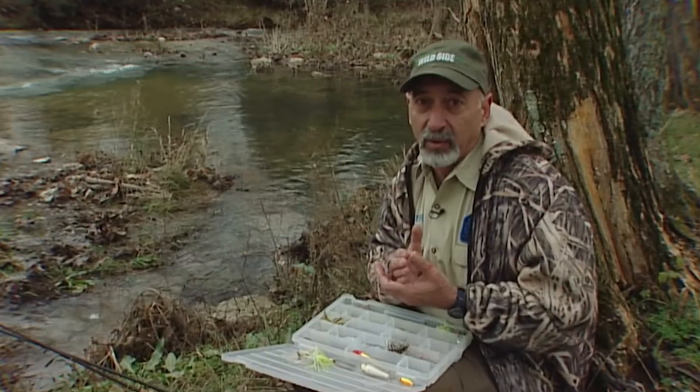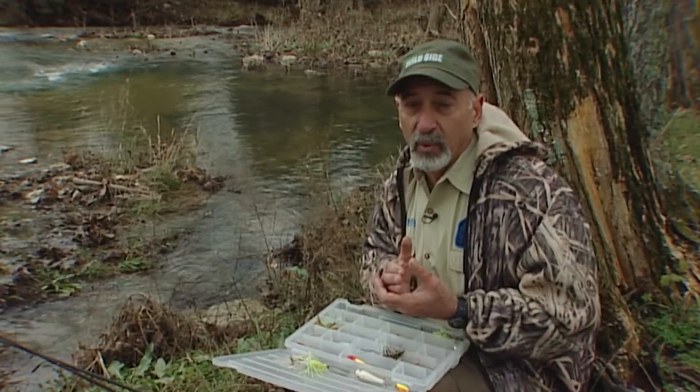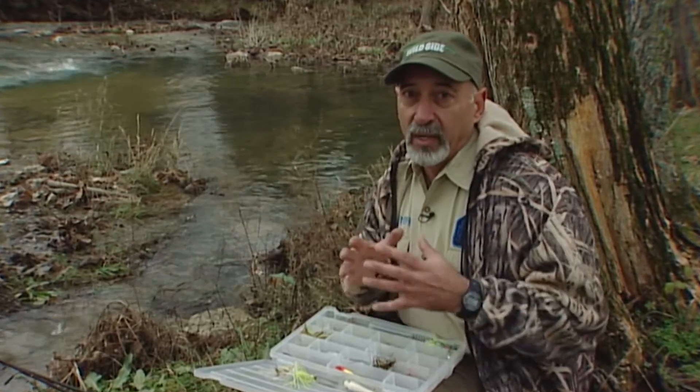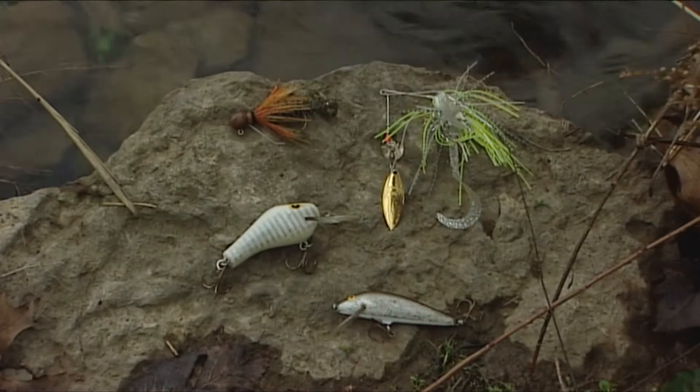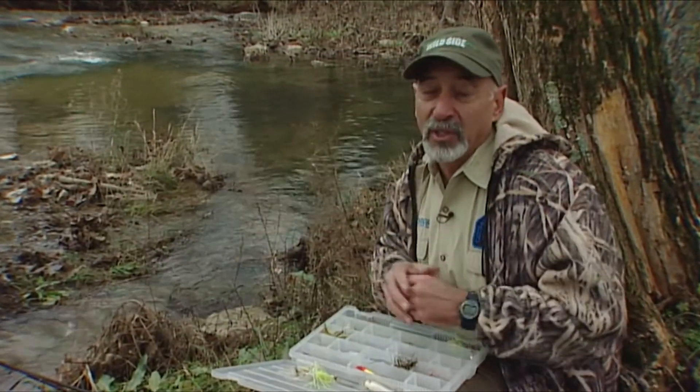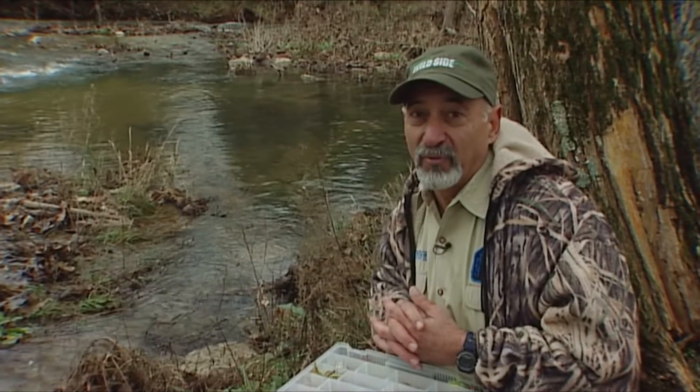Your lure selections are going to be the three big heavy hitters: crankbaits, spinnerbaits, and jigs. Small baits, slow retrieves. Consider that clear water and what it does to that fish — it's not going to eat as much, it's not going to eat as often. But they can be caught. Clear water, cold water — I guarantee you, you try that, you're going to catch a few more fish. For Real Tips, I'm Joey Monteleone.